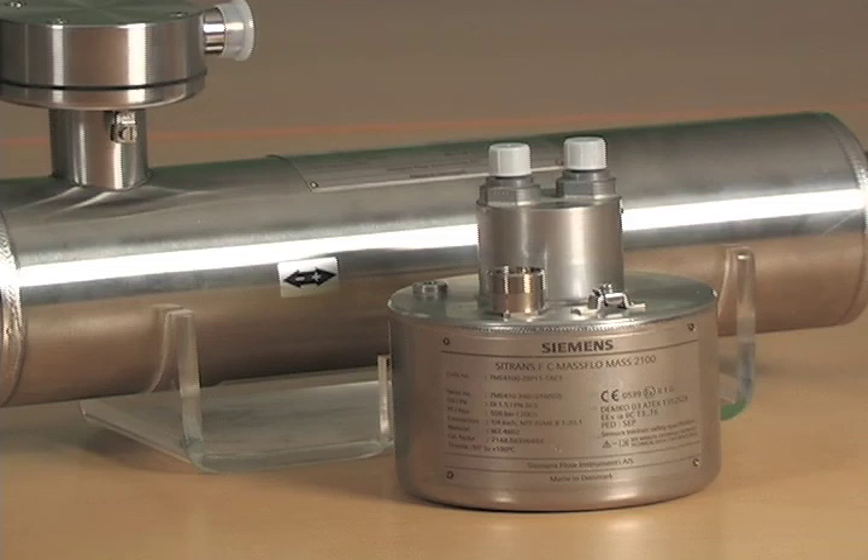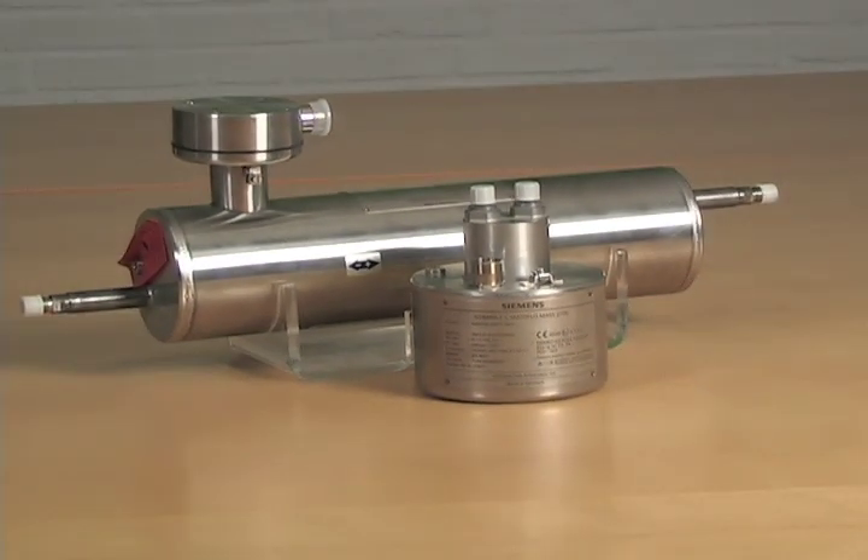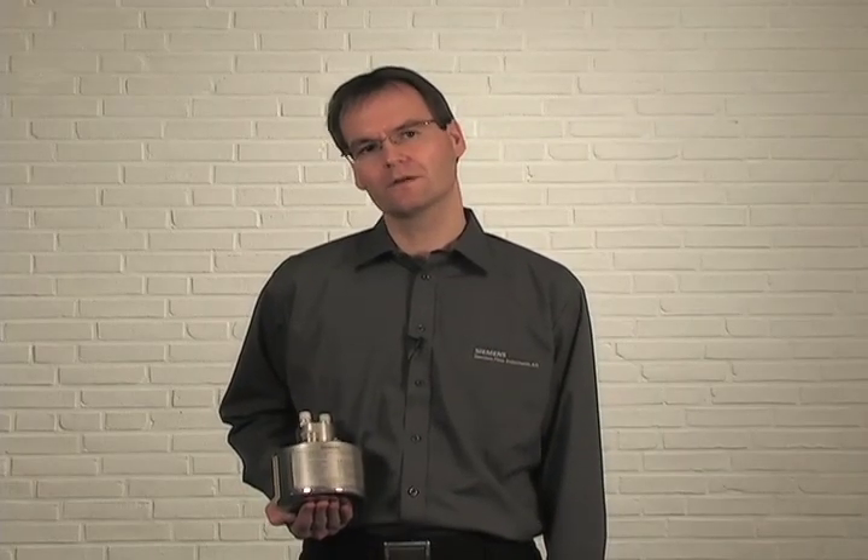The Siemens SITRANS FC2100 sensor completes the Siemens Flow Meter offering. The sensor is based on a one-pipe measuring system with a large internal bore, reducing the pressure drop to a minimum. The one-pipe system enables the customer to clean in place and sanitize in place.